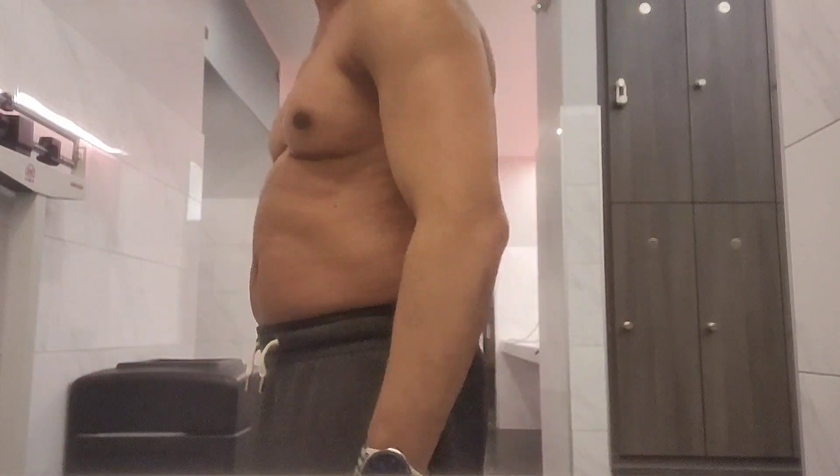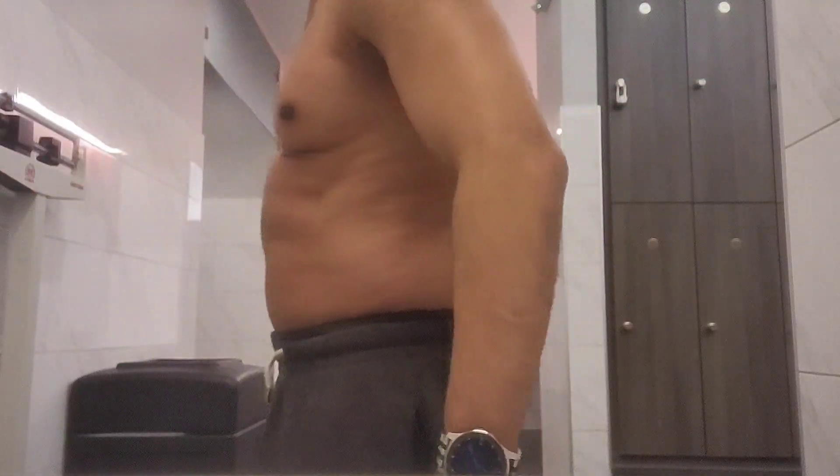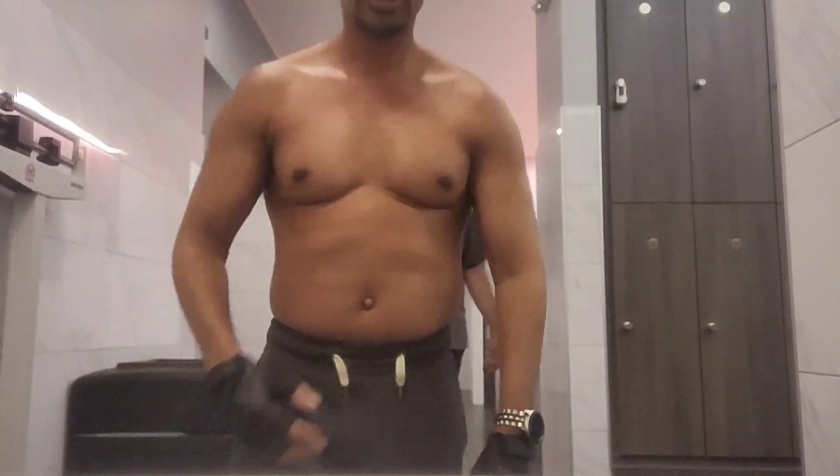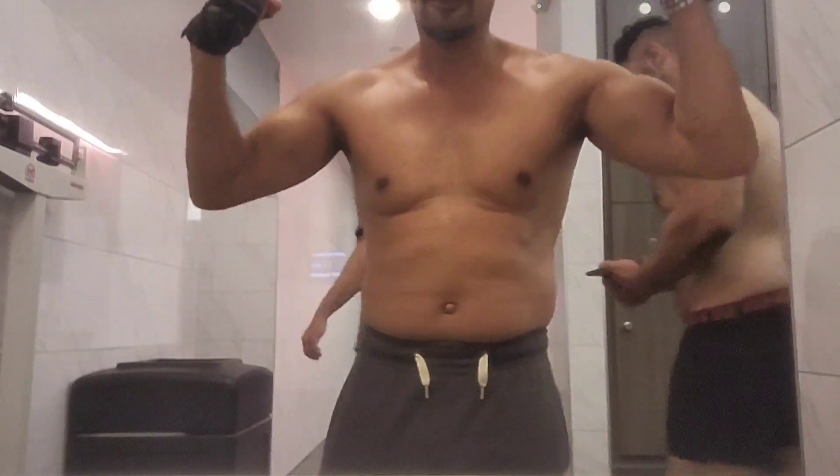I'm working on my stomach, as you guys can see. One of these sides I'm trying to get done. I'm going to make sure my chest sticks out further. I'm going to get back and make a comeback.